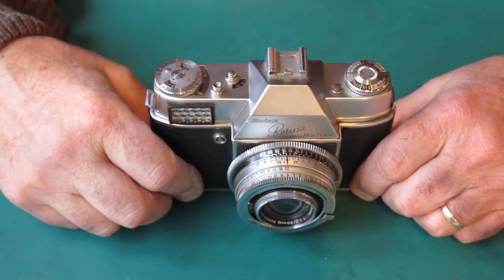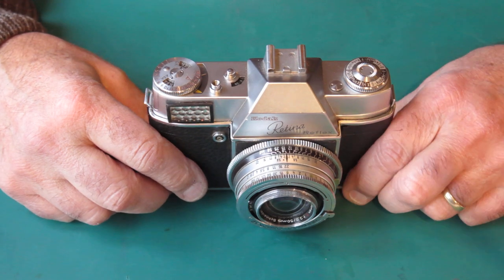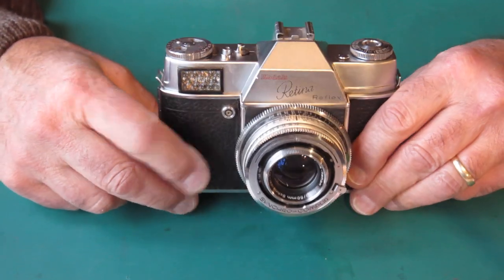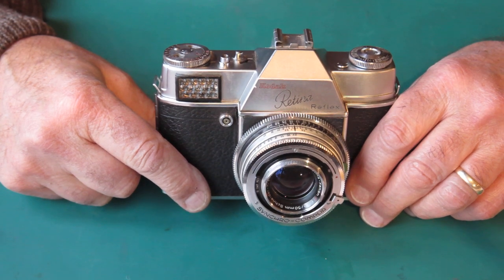Something really odd is going on: the shutter release is not activating the film release mechanism. The film release lever's job is to free up the film advance to allow you to wind on for the next shot.